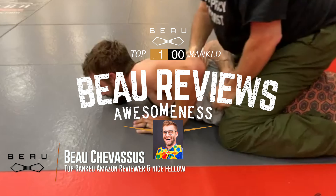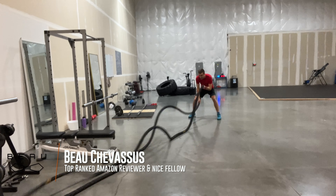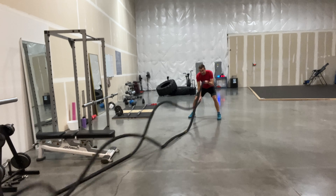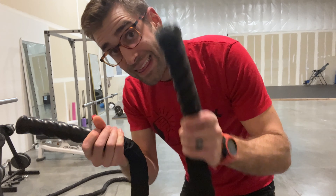Today we are coming with the battle rope. I wanted to give you a little bit of behind the scenes from a real world perspective here at Take Back Your Life in Enumclaw, Washington. If you're wondering what the professional gyms actually use in terms of battle ropes, this is it.